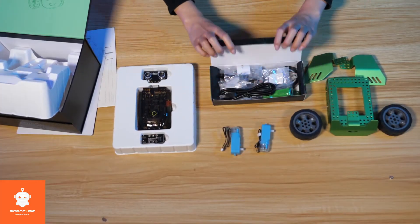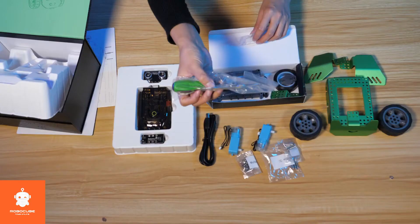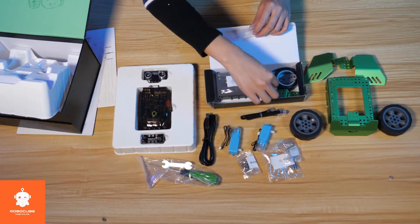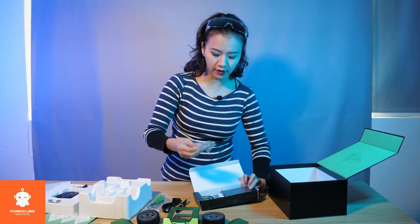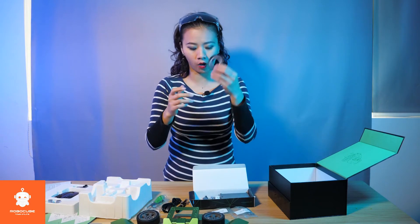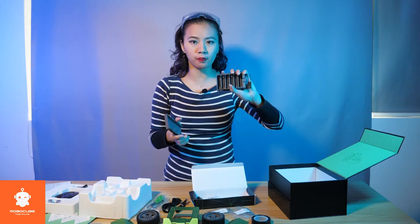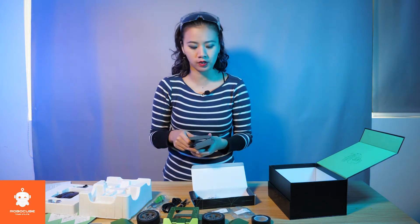Opening the third layer, we see all the tools that you need to build Q-Scout. We even have a screwdriver, and also a cable to connect with the PC. And also more cables for connecting sensors with the main body and the ports, as well as different screws in different sizes. And the tape that helps with the line tracking function. And also a battery box — with this battery box, you will need seven double-A sized batteries to drive Q-Scout.